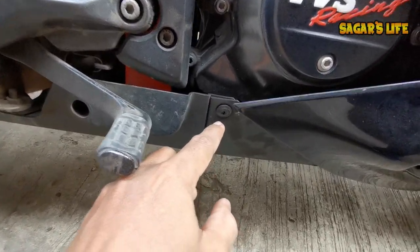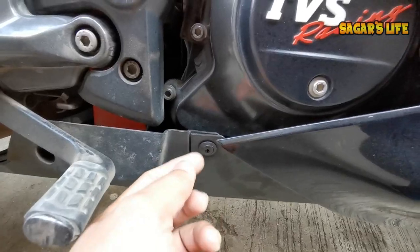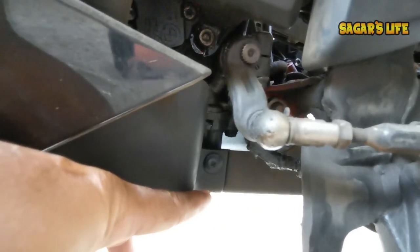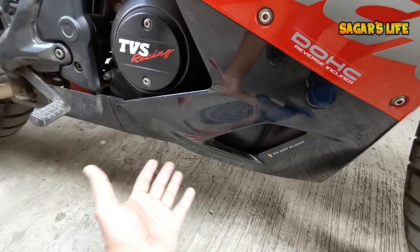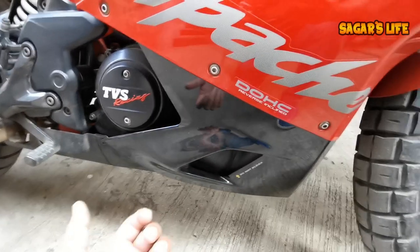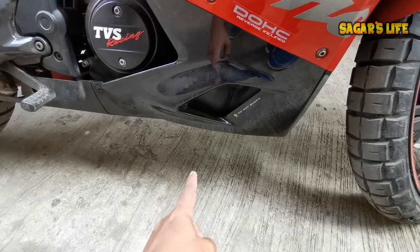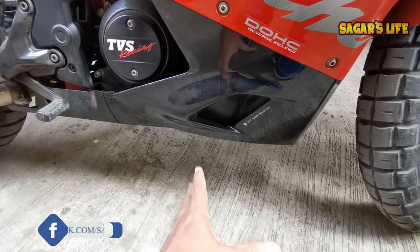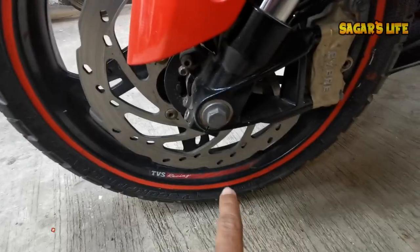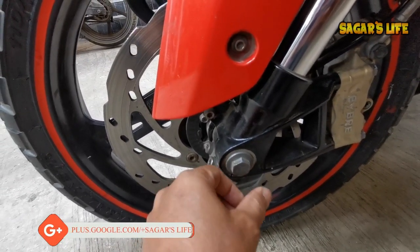Once the screw is removed, push the plate to the right to slide it out. Then you can place the car stand on the floor. But before putting the car stand, while the bike is still on the ground, loosen the 30mm axle nut first — it's much easier to do while the wheel is still touching the ground.